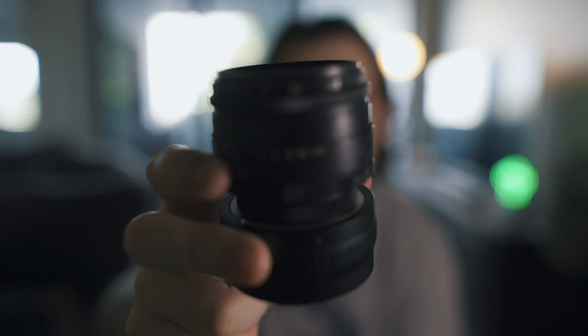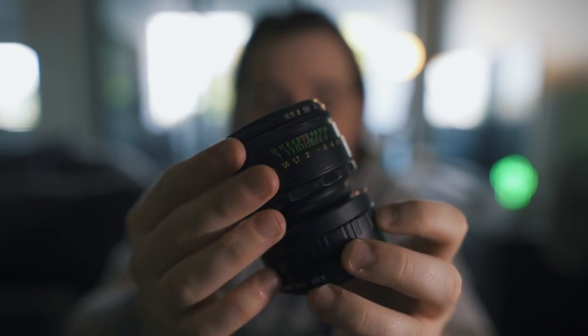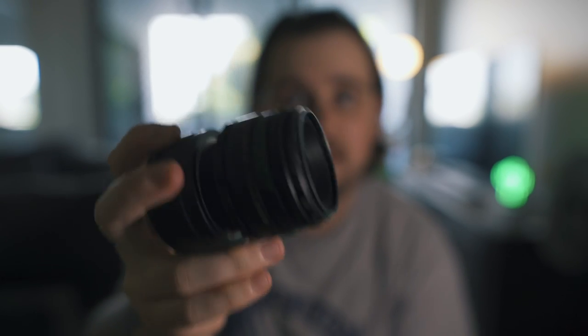Next up, build quality. Let me grab it again. It's all metal — everything in here is metal, maybe a little bit of plastic but it's essentially full metal. It's actually really heavy, probably as heavy as my 35 millimeter prime. As I said, it's 40 years old and it's lasted this long and it's still going — they're built amazingly.